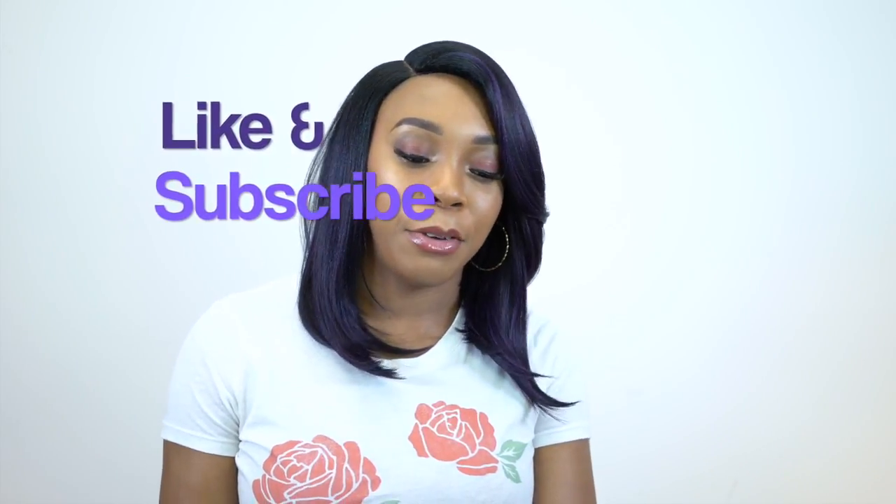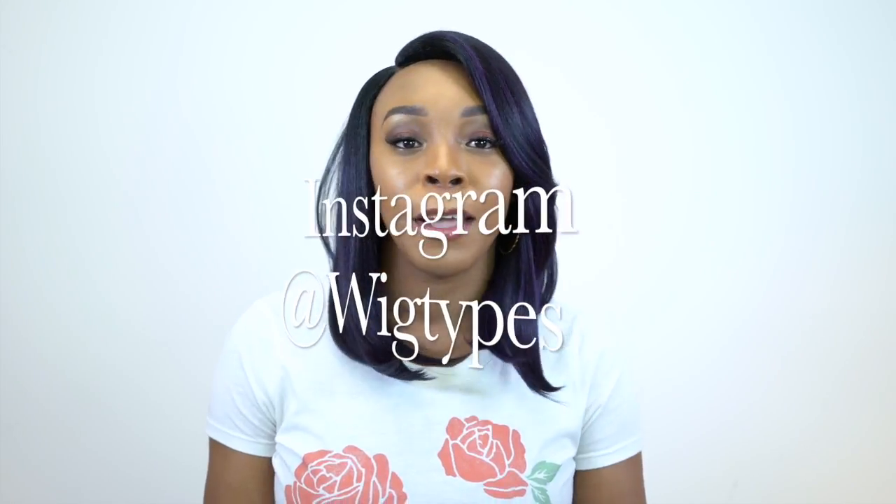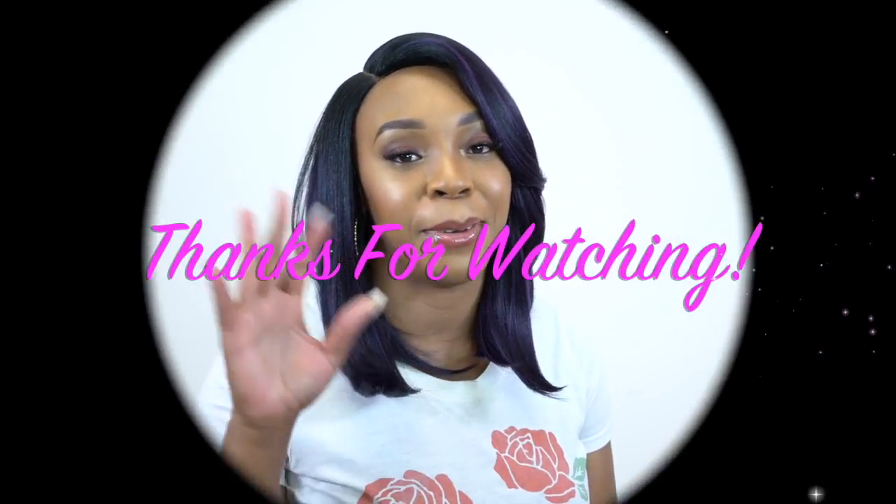I'll make sure to leave a list of the colors in the description box so you can check it out, and I'll leave a link to the unit down there as well. So if you want to purchase it you can go ahead and do so. Thank you so so much for watching — I hope this review was helpful. If you have any questions leave them in the comment section below and I'll answer as soon as possible. Don't forget to like and subscribe, follow us on Instagram at wigtypes, and I'll see you soon. Bye bye!